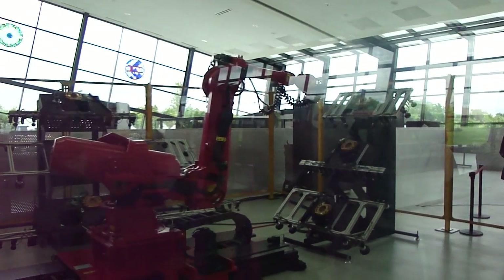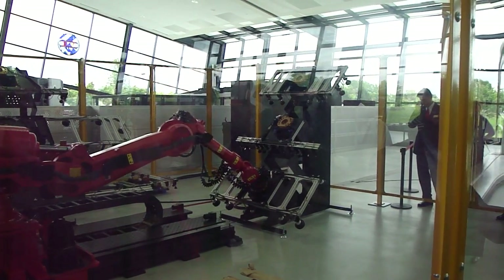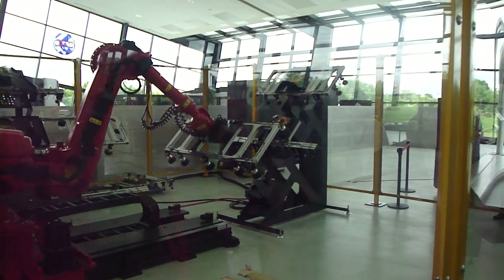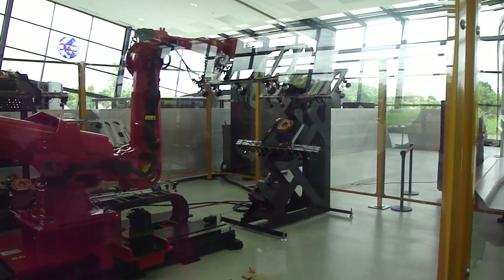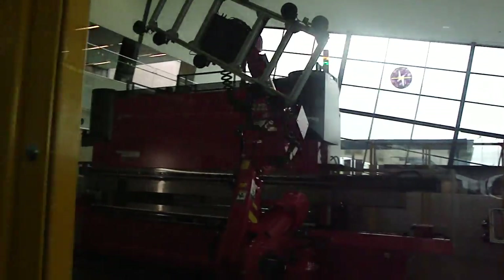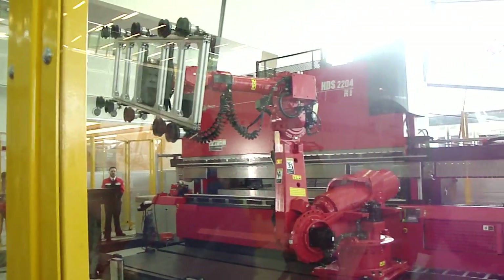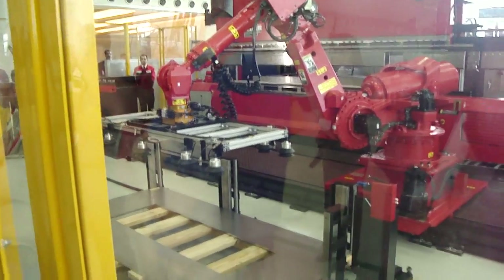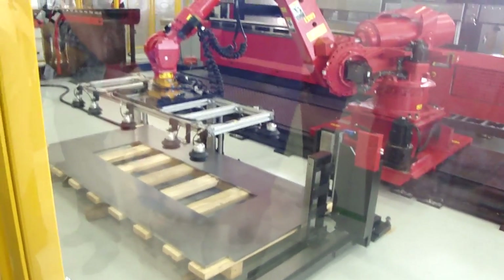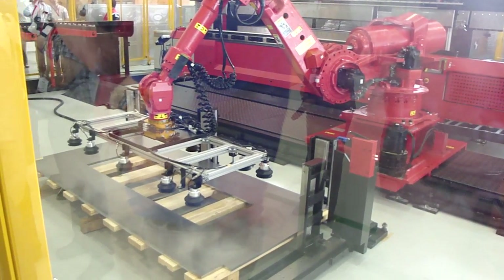The robot is going to choose from one of six available load-on-load hands. This part that you're going to see now weighs 109 pounds. It has 14 bends in it.